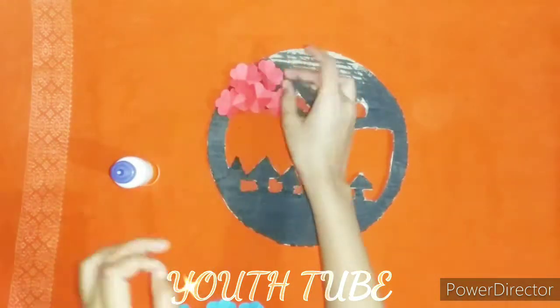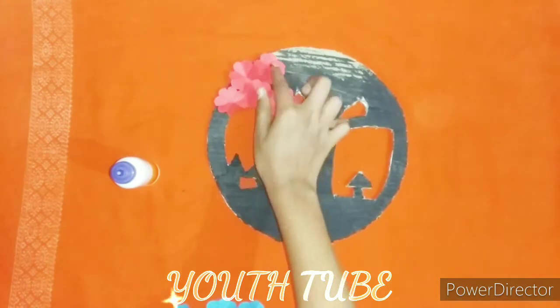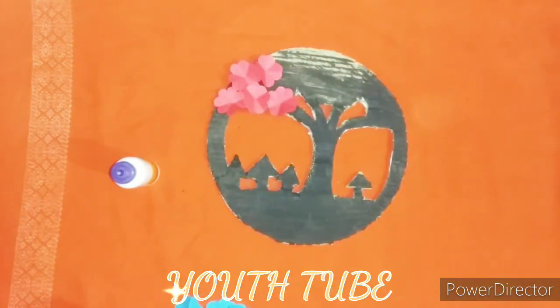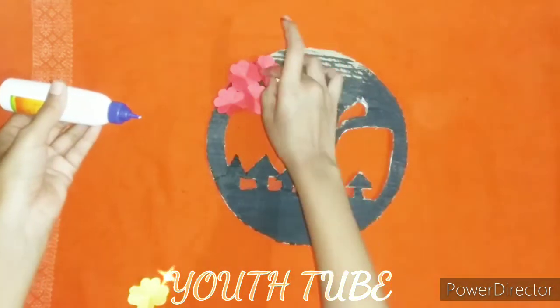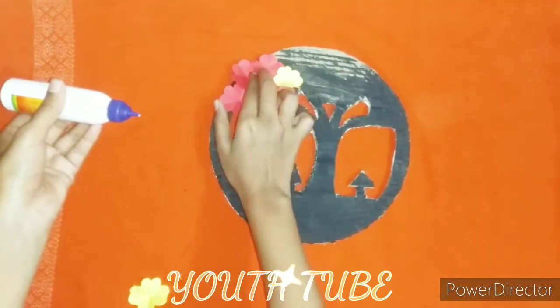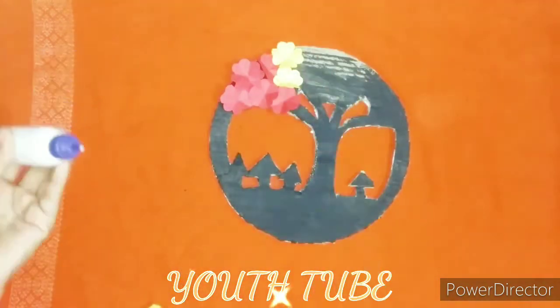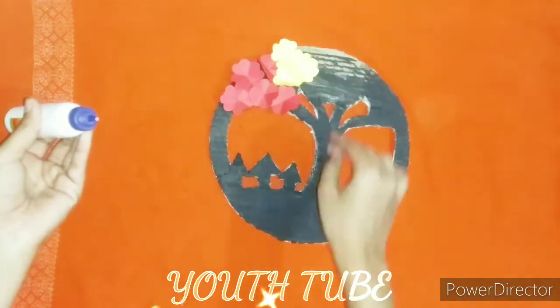Now I want to paste the flowers on the cardboard. You will paste the flowers on the cardboard.